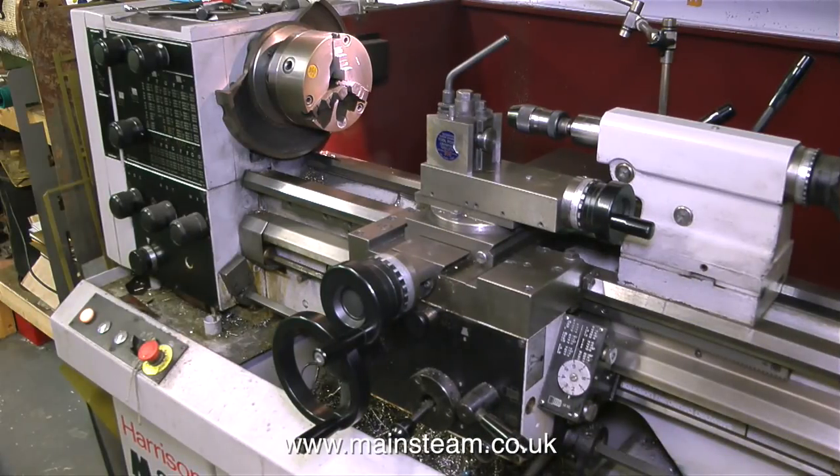Moving to the left of the milling machine is a Harrison M300 lathe — a very nice machine, and you'll see me using it very shortly. I find it hard to believe the comments from some viewers. One particular viewer said I shouldn't be using emery cloth in the lathe. This is a modern machine with sealed bearings and very hard bedways. I've been using emery cloth in my lathe, and it's about 60 years old now, and it still seems to work the same way as it did when I bought it.